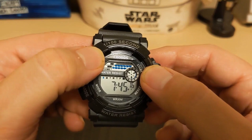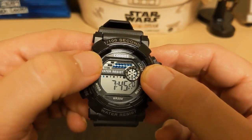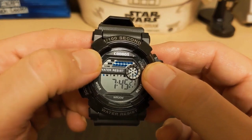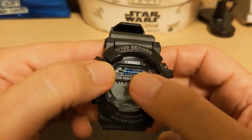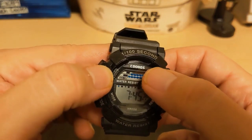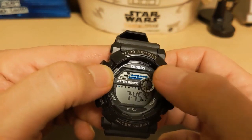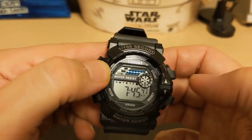Maybe they should have put the PM indicator to the side of the LCD display. The next indicator tells you if the alarm is on or off — right now the alarm is on. These blue dots are written on the crystal and I don't know what they're for. These black bars up top seem to flash in a pattern: the first one flashes on the second second of a 10-second interval, and the other one flashes on the fifth second.